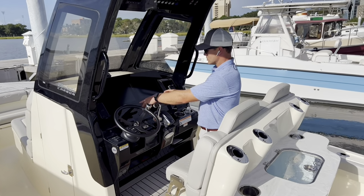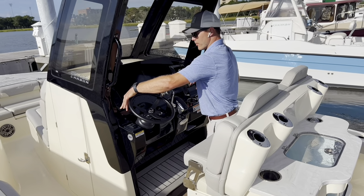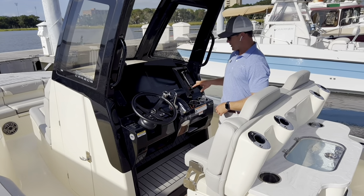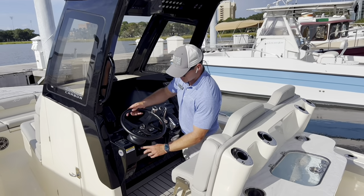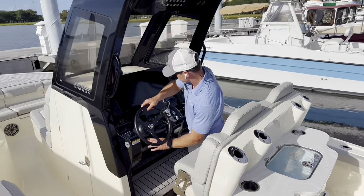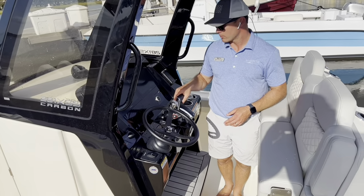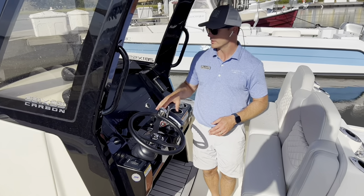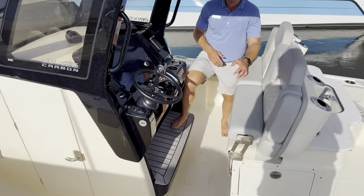Black dash. These are twin 12-inch screens. We have locking phone chargers, so that will lock your phone in place and keep them nice and sturdy. Cup holders. Steering wheel is on a tilt base. Jack plate is standard on this boat. Digital throttle and shift with the new Mercury binnacle. You can do this boat in a single or twins — it will be joystick capable as well.